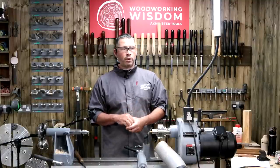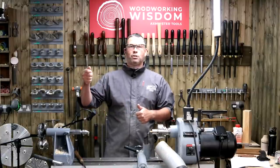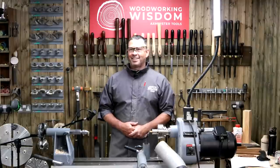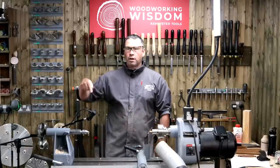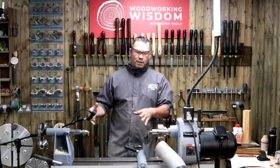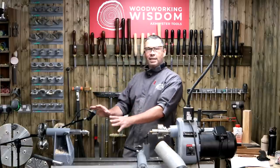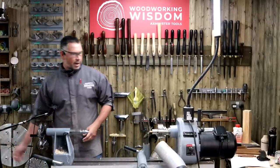I've done loads of prep for this one so we may run over four o'clock a little bit. Keep those questions coming — Craig's on the questions and cameras today. I've also got another camera here because one of the questions from a couple of demos ago was: especially for the skew chisel, can we get a camera right on the action so you can see the bevel rubbing and the angles on the timber? That one's waiting so I'll move things out of the way to get these bobbins done.